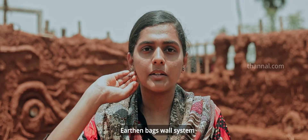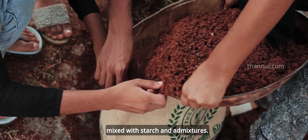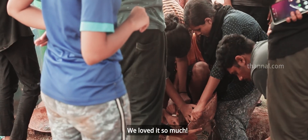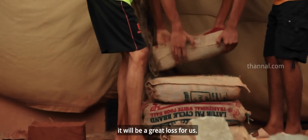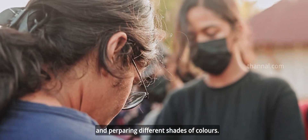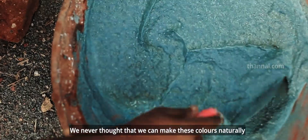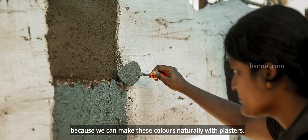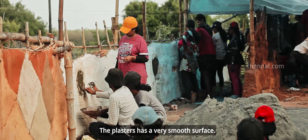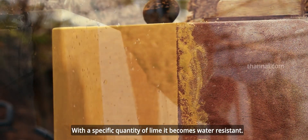This is an earthen bag wall system. I just bought it in a jute bag. Plasters are all mixed with shade colors — we have a lot of colors and a lot of shade colors. Plasters are always a smooth surface. It is a lot of lime and water-resistant.